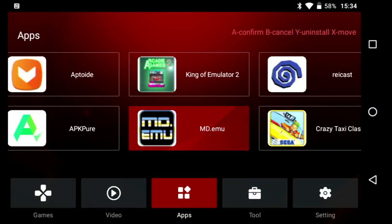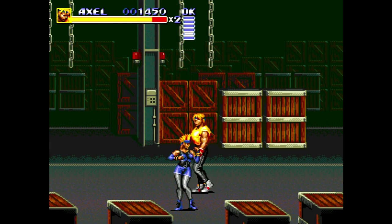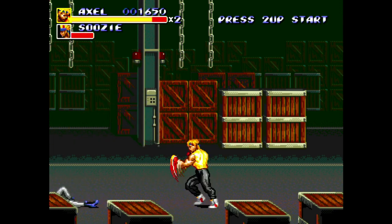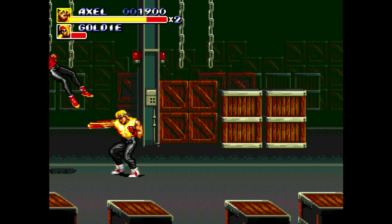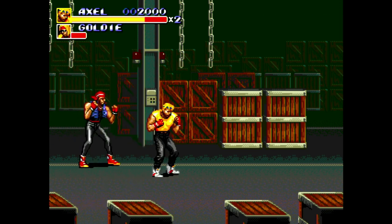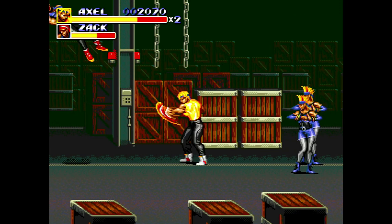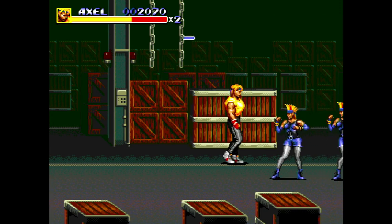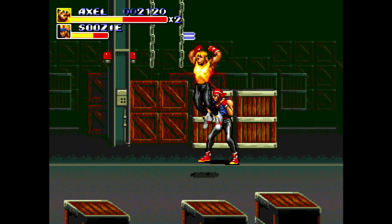I would probably recommend downloading the individual emulator apps for games rather than RetroArch, even though it works for some — it can be buggy and frustrating. Streets of Rage 3 plays really well, and you can tweak the graphics to make them look more colourful. Most games from the 16-bit and 8-bit era are going to play well here. You're going to have to spend some time setting them up and tinkering, but it's a very capable device, which is totally surprising.